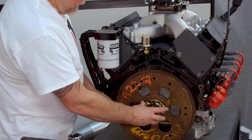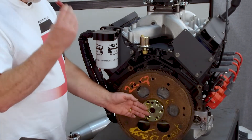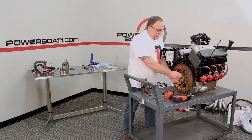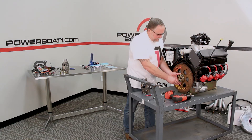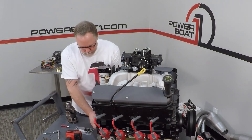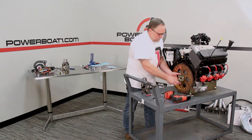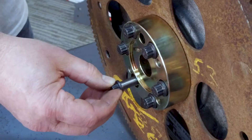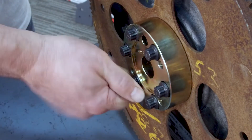So when you set that back up in place, it's always good to use a little bit of Loctite on the bolts when you put them in. Just take and thread them all in a little bit to get them started. Run them down in there because you don't want to cross-thread any of these bolts — that's never good.